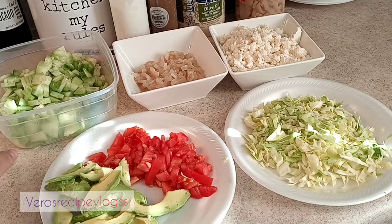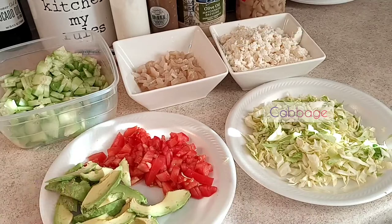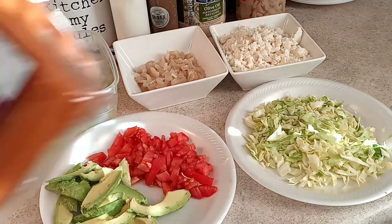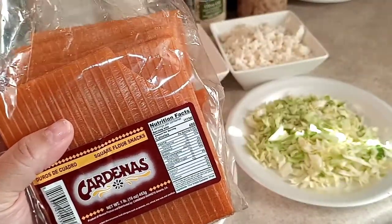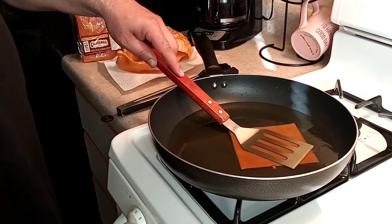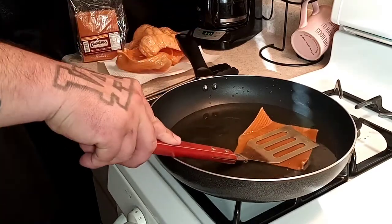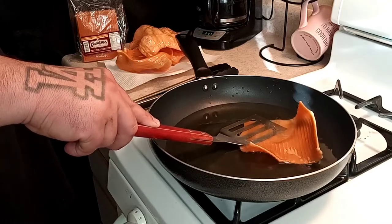So here we have all our ingredients: cucumbers, pickled pork skin, queso fresco, cabbage, tomato, and avocado. Now the next step is to start frying these up — you want medium-high heat for that. My husband is using a spatula to control them as they fry up so quickly, keeping the duros as flat and extended as possible.